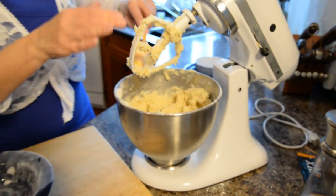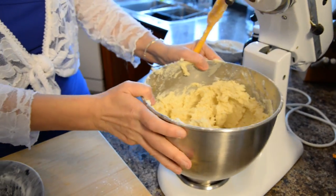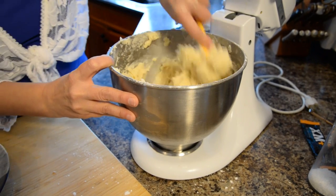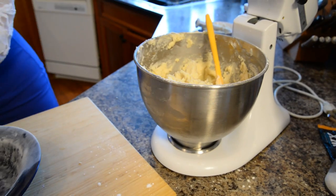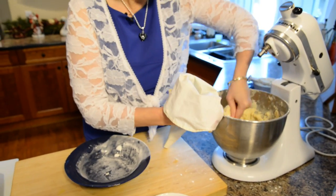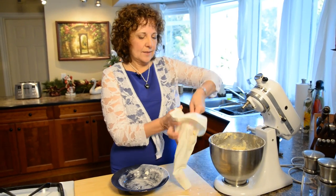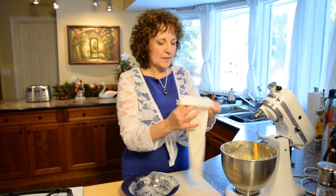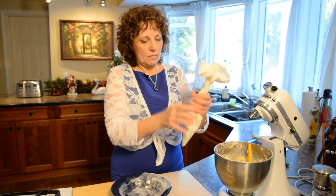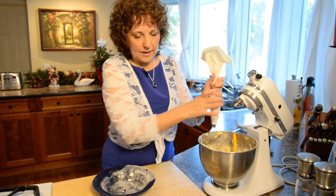Our dough is done and we're ready to move on to the next part. I'm going to put it into the piping bag a little bit at a time, using my hands. I've got a number seven star tip inside the piping bag — that's what I use every year. You don't want to pack it in too tightly. You want to see how the butter is behaving, making sure it's soft enough to pipe but not so soft it becomes really squishy. Push it down, twist the piping bag, and see if it comes out easily.